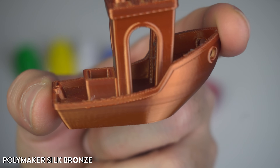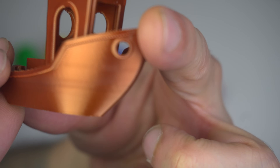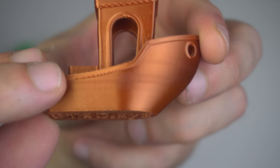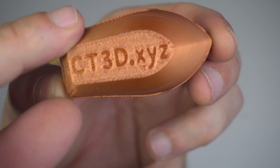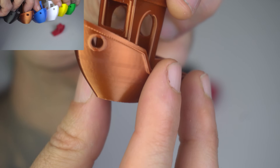Last but not least, the Polymaker Silk Bronze. The silk finish makes this benchy look amazing, with a shiny, almost metallic appearance. However, silk filaments are more prone to issues with overhangs and fine details, and I can see a bit of that here. It's still a beautiful print though. Also, on a side note on silk filaments — they are very, very abrasive, so make sure you change your nozzle or use a really strong one.